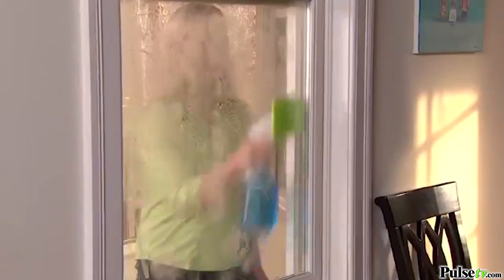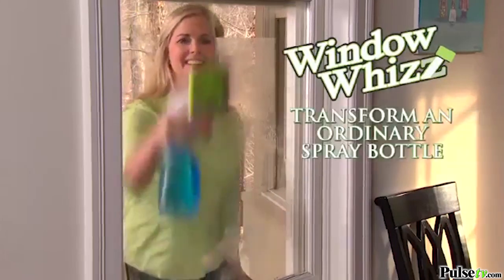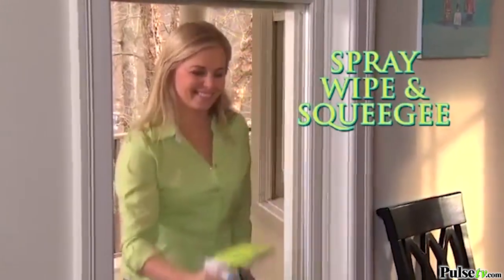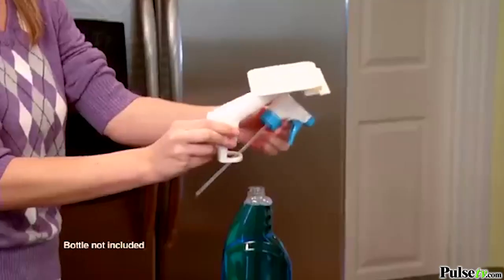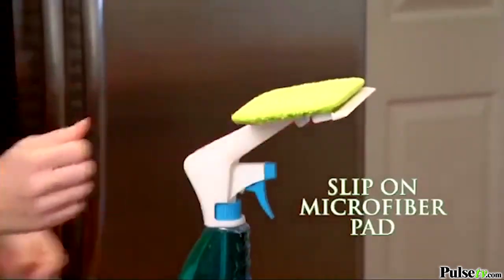Now cut your cleaning time in half with WindowWiz, the one-handed miracle tool that transforms an ordinary spray bottle into a mean green cleaning machine. Now you can spray and wipe and squeegee all with one hand. Just attach WindowWiz to any spray bottle and slip on the reusable microfiber pad.